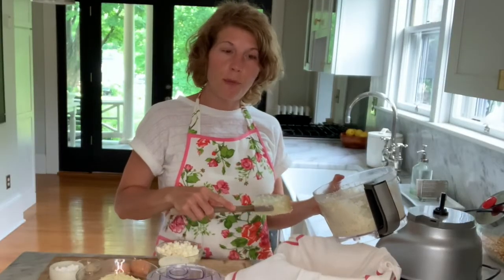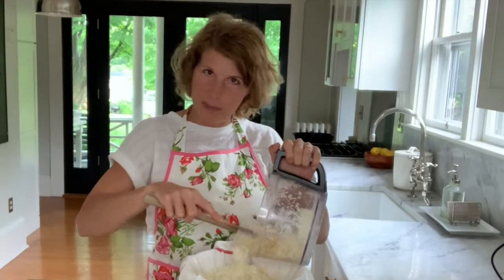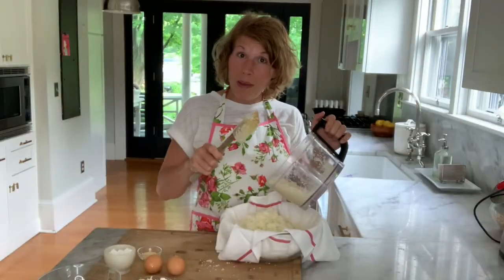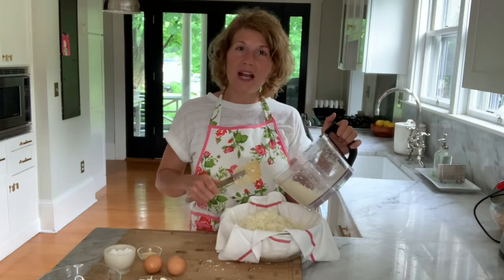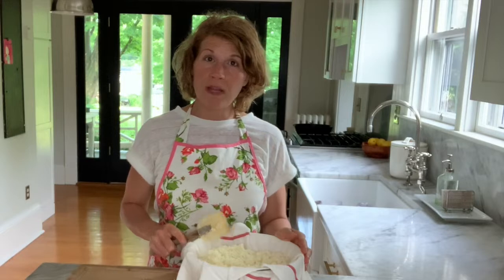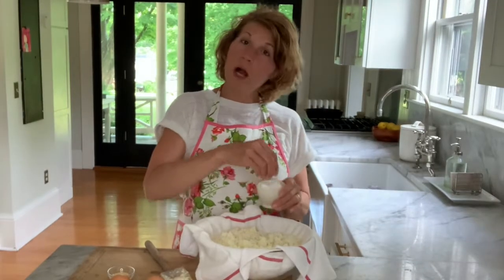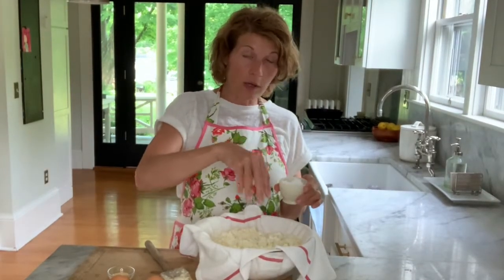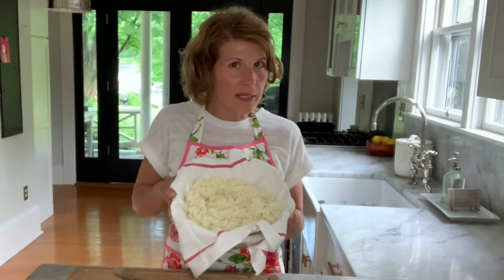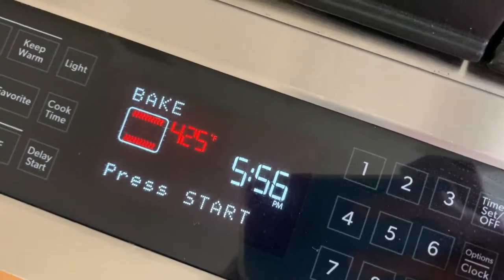Then we'll transfer our riced cauliflower to a bowl lined with a clean dish towel like this. Riced cauliflower can be messy, but it's worth it — cauliflower is packed with antioxidants and nutrients. In order to get a crispy crust on our pizza, we want to drain as much water out as possible. We'll sprinkle our cauliflower with some salt to help pull out that water and add salty flavor, and let it sit for about 10 minutes. While we're waiting, we'll preheat our oven to 425 degrees.